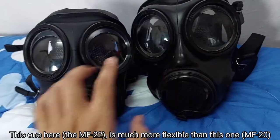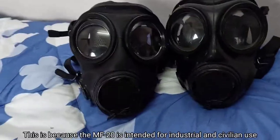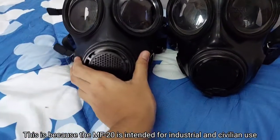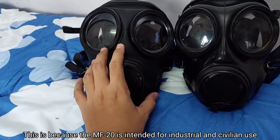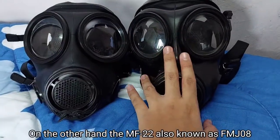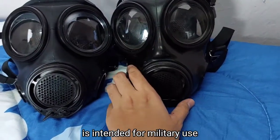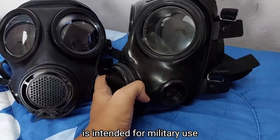This one here is much more flexible than this one. This is because the MF20 is intended for industrial and civil use. On the other hand, the MF22, also known as the FMG-08, is intended for military use.